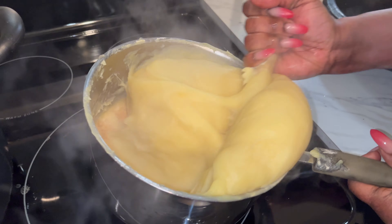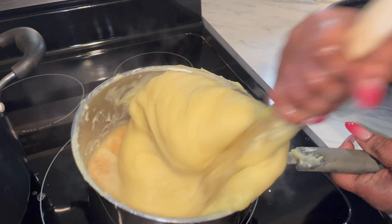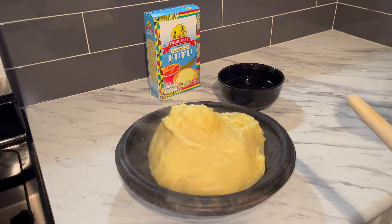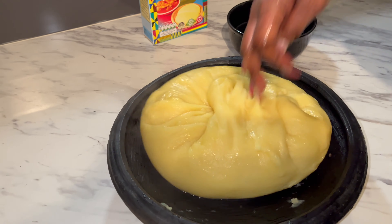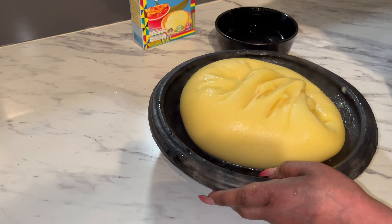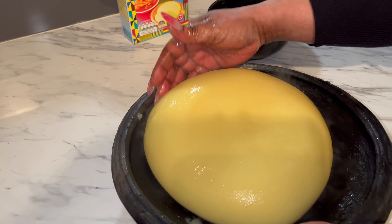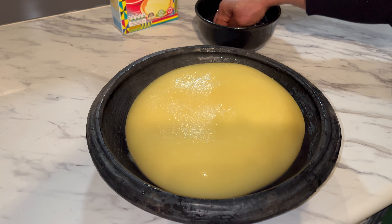Okay guys, look at how amazing this is — it's done! You're gonna enjoy it. Wow, it's so amazing. I love it, I love it. Beautiful — turned out so good. I hope you guys enjoy this video.